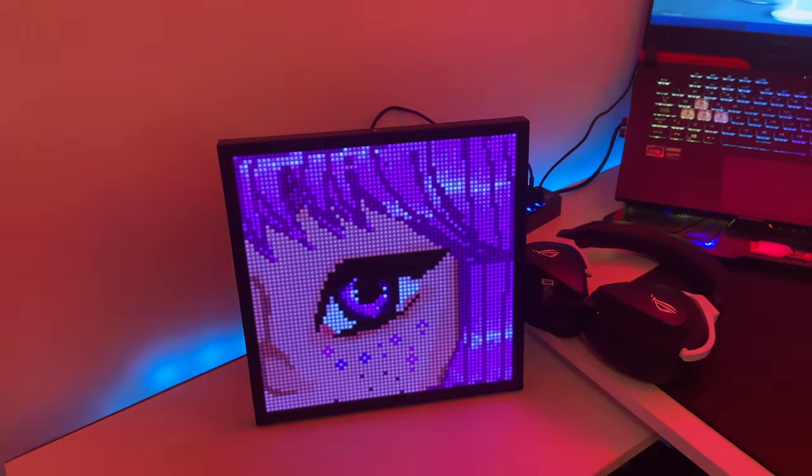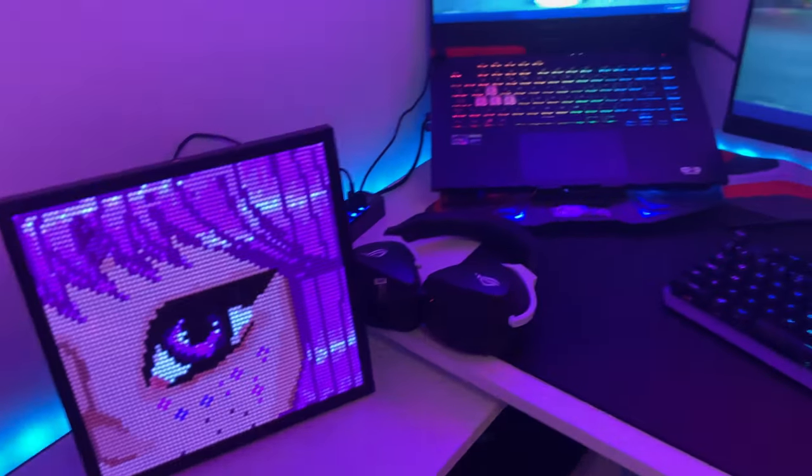I have this decoration piece that a brand sent me a while ago — it definitely makes the setup look nicer.